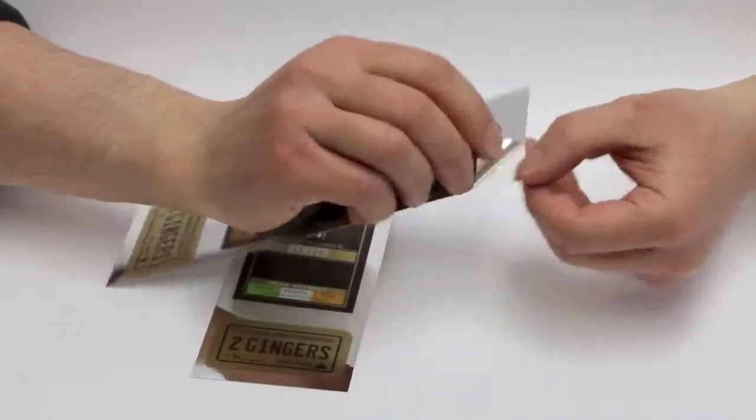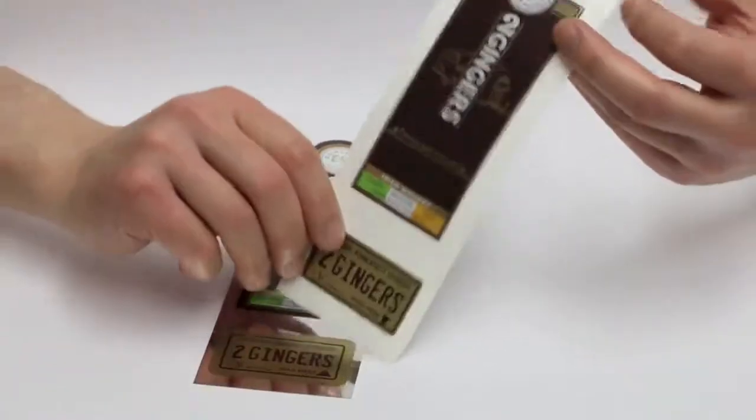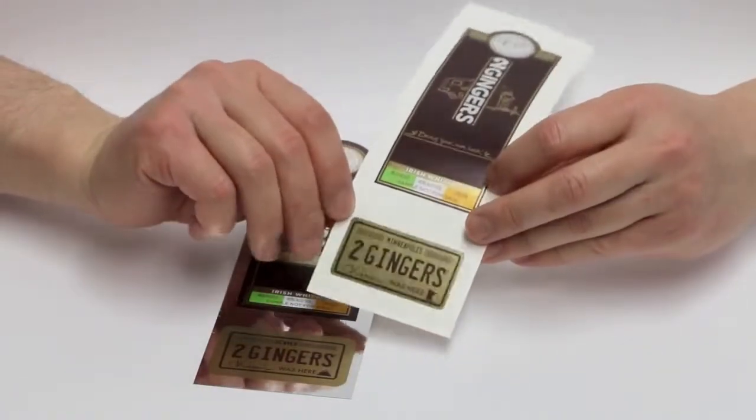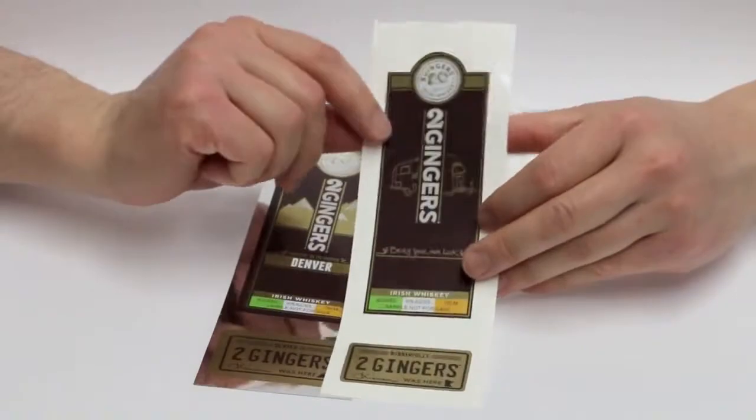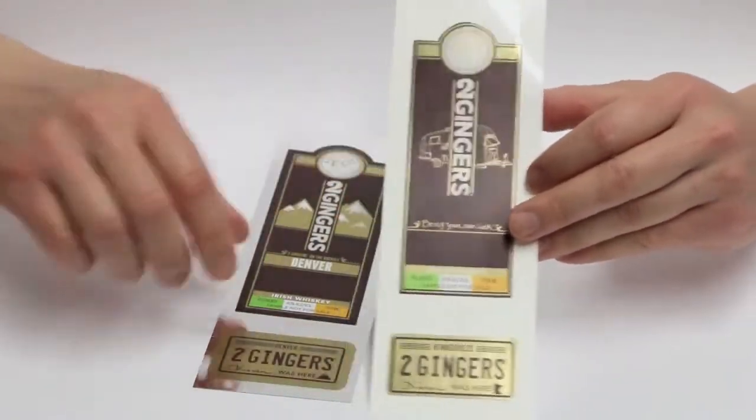We also did a kiss cut around the label, so if I were to peel it off you can see that's really what the end product looks like — with a gold foil look at the bottom, and the gold is also used throughout the label design on the top portion.